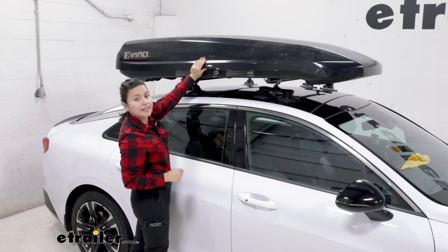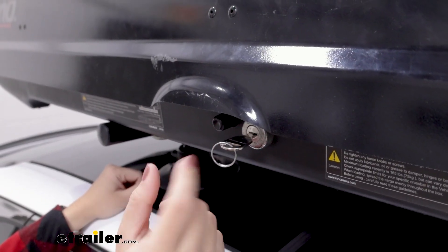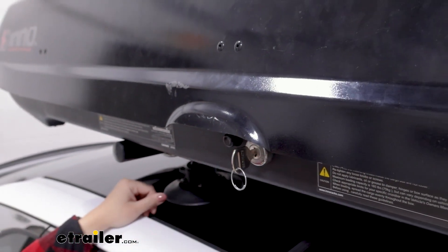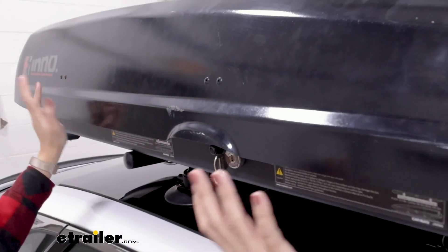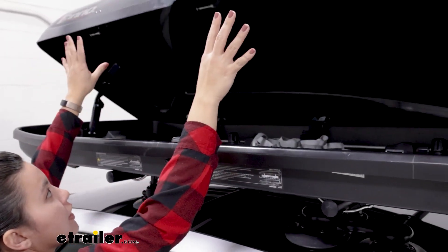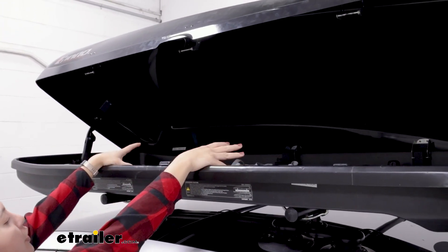So let's open this up to take a look at that. You can access the box on both sides. You get two keys, each one keyed alike. Turn this to the unlocked position and press this button. Once that button is pressed you can then hold on to the lid with both hands, lift that up and it stays in place, and now you can load and unload your cargo.